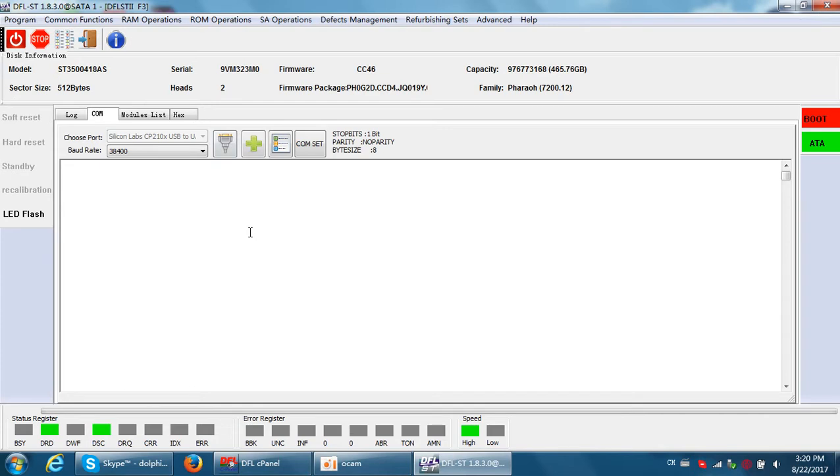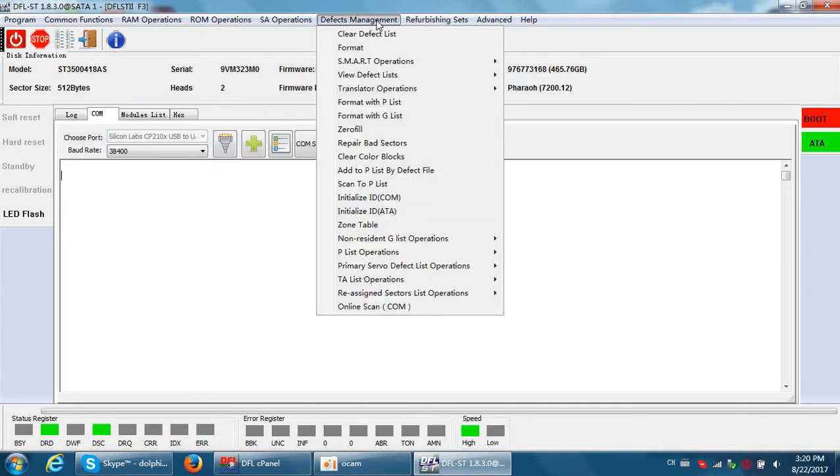Now we have one function on this menu: Defects Management — the last one — Online Scan.